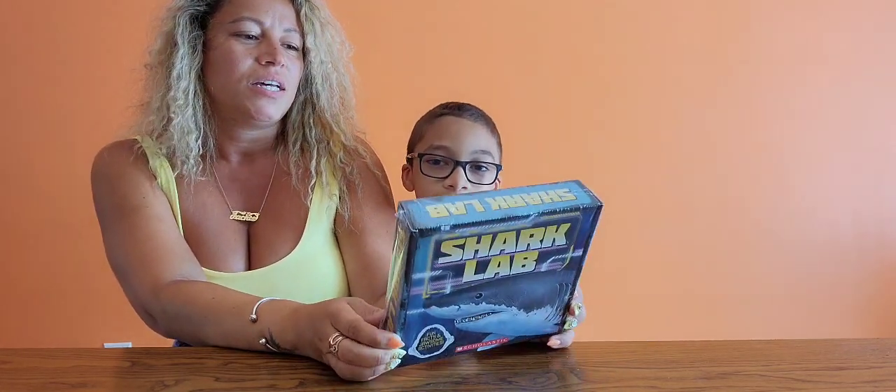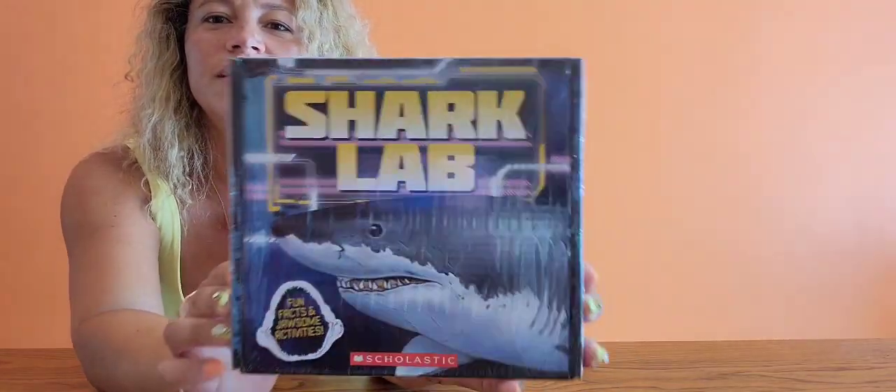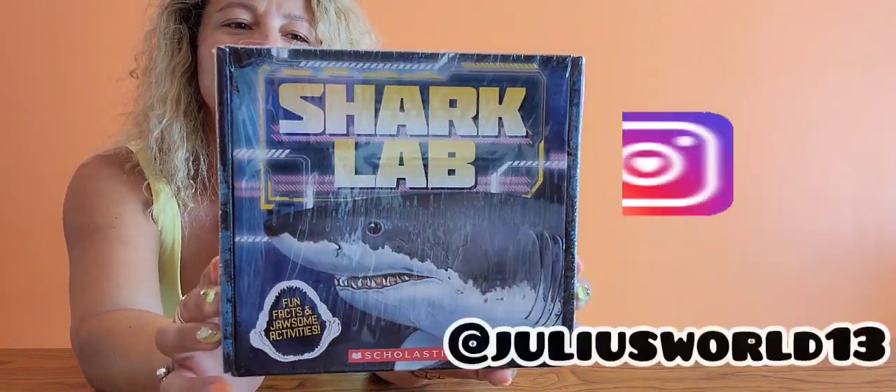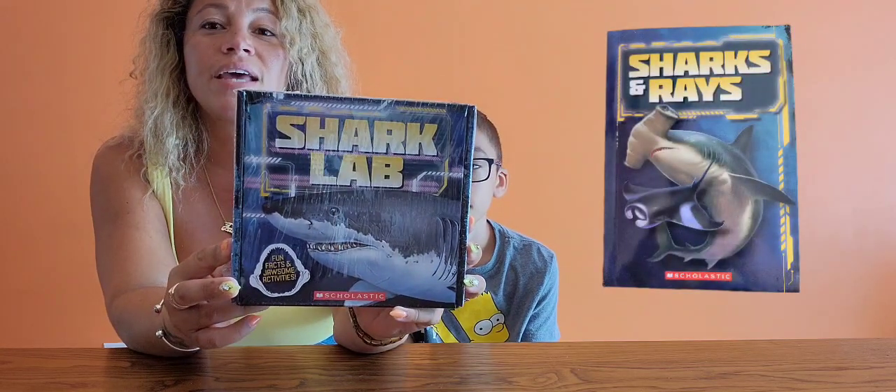Since we haven't done any science stuff lately, we decided to do one on this video. This is how it looks — Shark Lab. It's fun facts and hands-on activities. What's inside? A 32-page book of shark facts and activities.